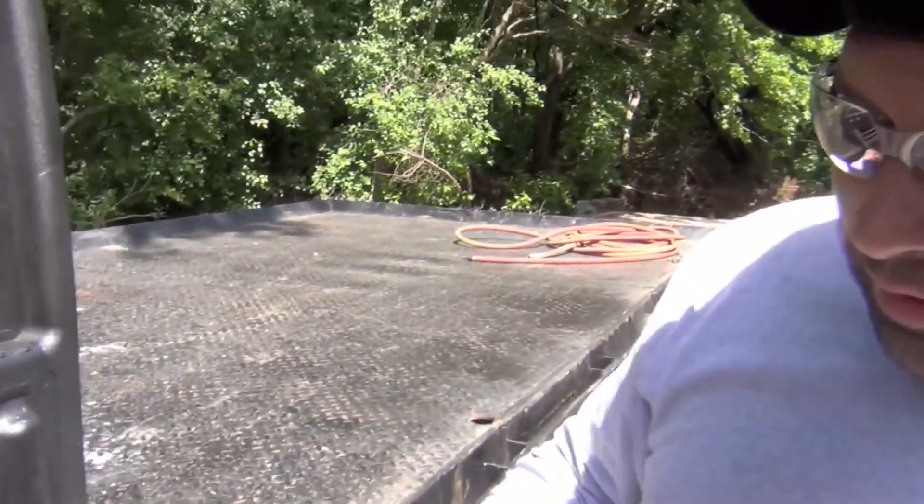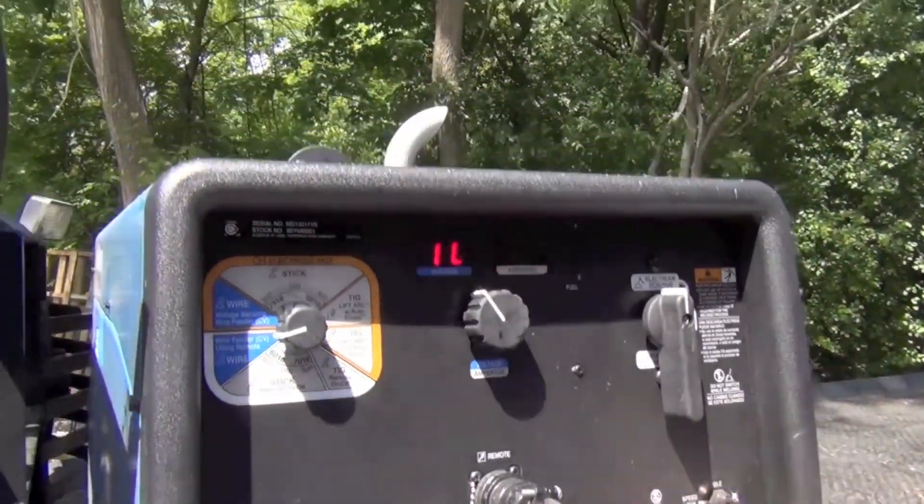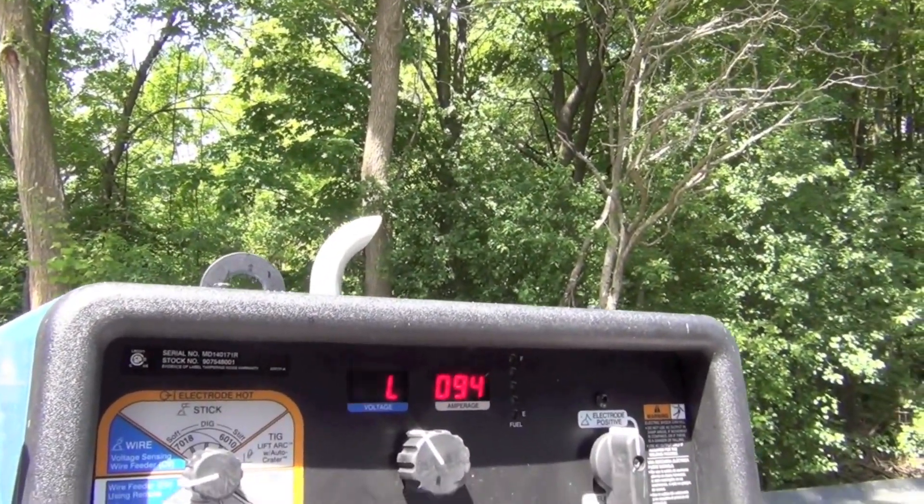Let's get this thing started. Hit the glow plugs a little bit.